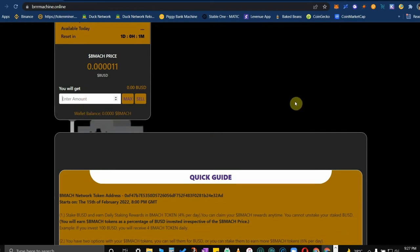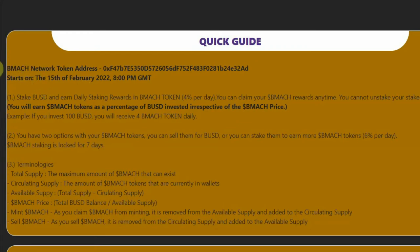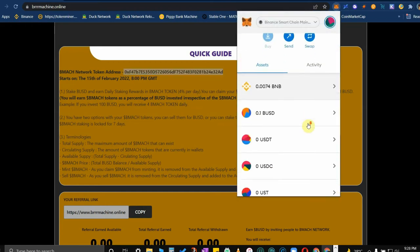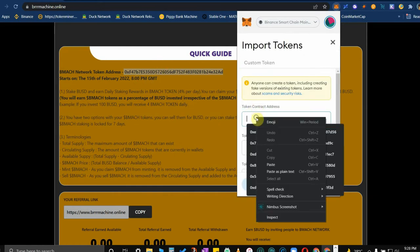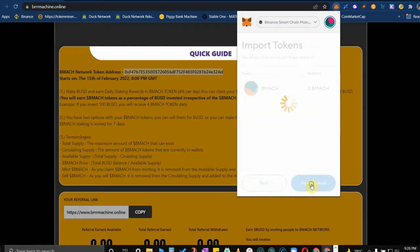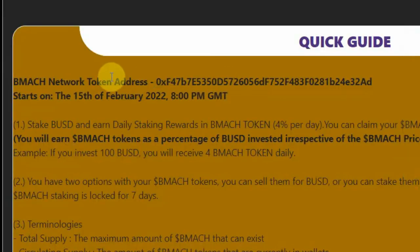So again, this is brrrmachine.online — that's B-R-R-R machine dot online. It's a fork of the v2 machines. If you want to add the Brrrr Machine token to your wallet, just copy the contract address — that's BMAC with 18 decimals — then add or import tokens, and you're there.